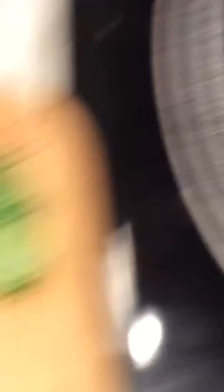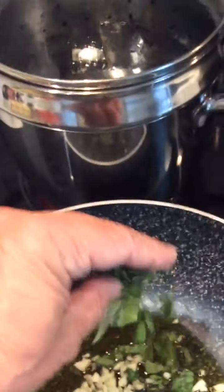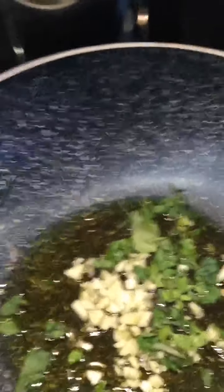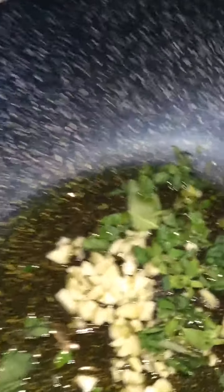The oil is heating up, so we're going to grab the garlic and put some of the herbs in. It smells — it's going to smell so good. And we're going to wait for the garlic to change color. Something is happening — the garlic is now changing color.